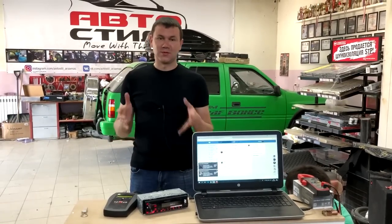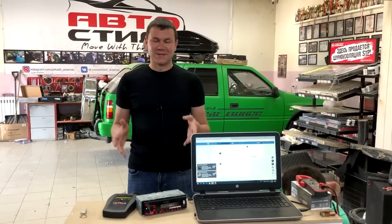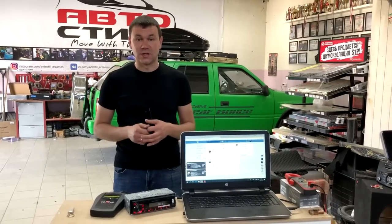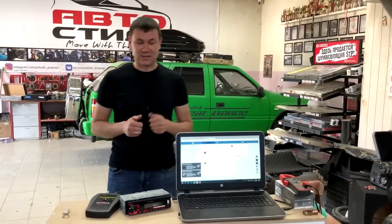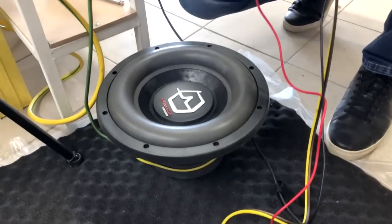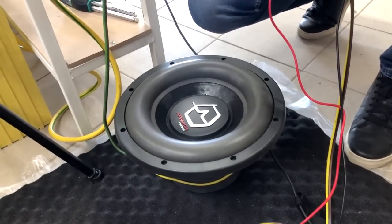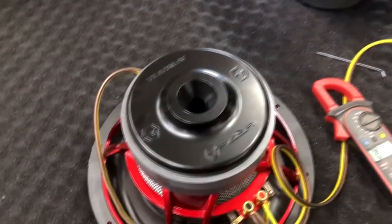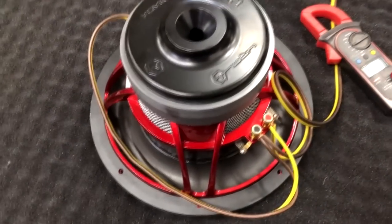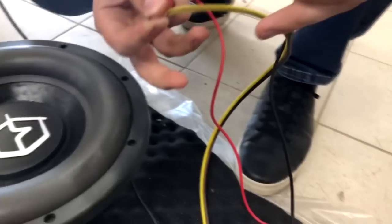Ребят, много красивых и сказочных слов было сказано про этот усилитель. Давайте не будем долго тянуть кота за хвост и перейдем непосредственно к замерам. Каждый канал усилителя я нагружаю сабвуферным динамиком Урал Армада. Динамик имеет сдвоенную звуковую катушку — катушки подключены в параллель и общая нагрузка получается 1 Ом.